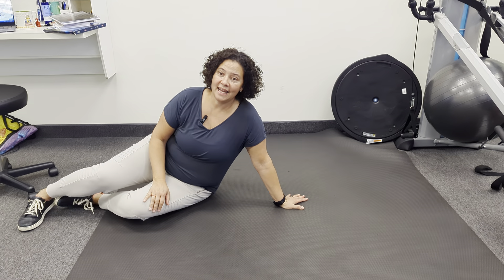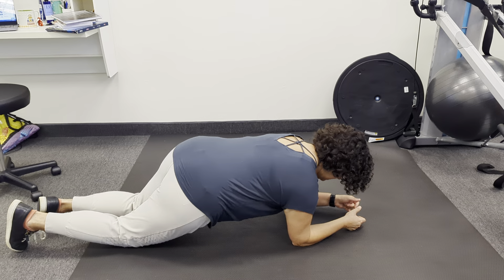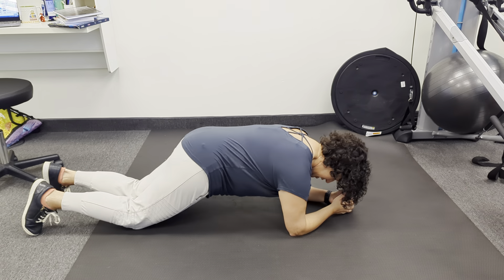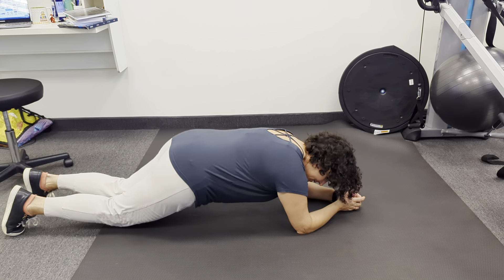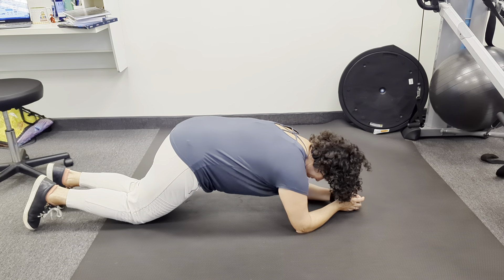We're going to do a knee plank with a little bit of a progression. You're going to come on your elbows. Make sure your elbow is directly underneath your shoulder. Your knees are going to be not too far over there, because then you're going to sink. Not too much here because you're on a square table. So we're going to be here.